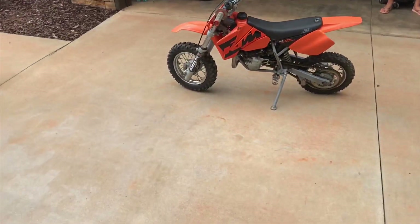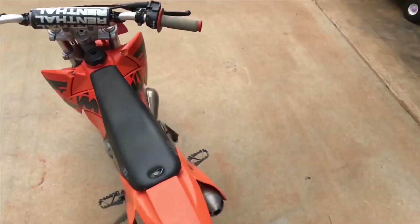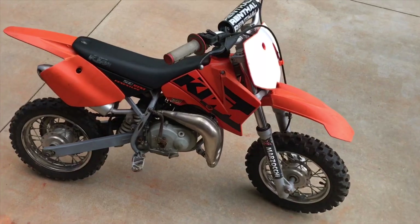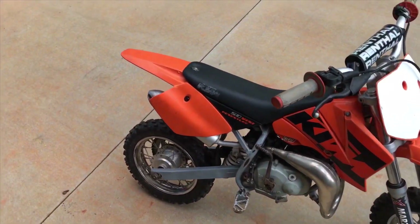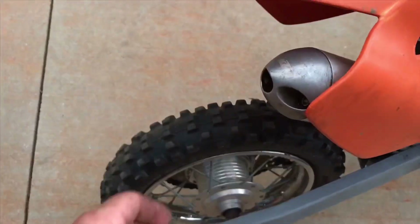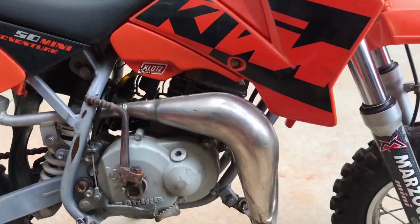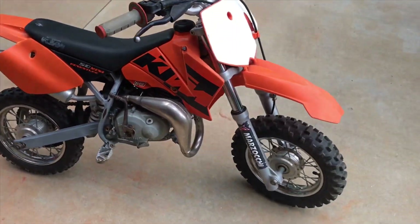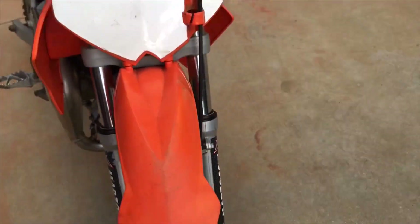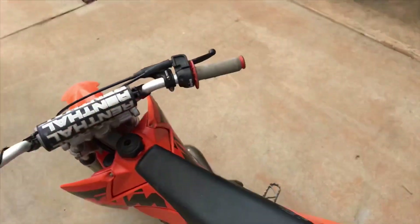Who needs a 250? This is it right here — no gears, nothing, this is a Cadillac. Sounds good, might need a little upgraded exhaust. Maybe take this cap off. It's a good one though — need to polish it up, clean the plastics, sand it all down and buff it out. It's gonna look good.